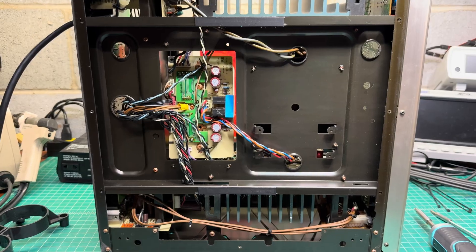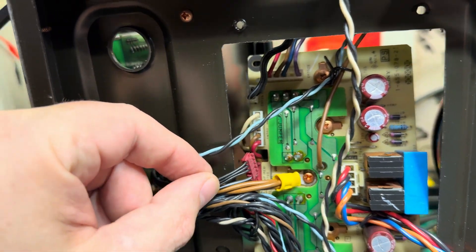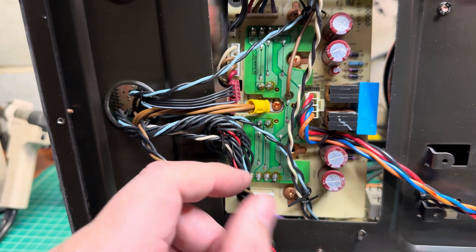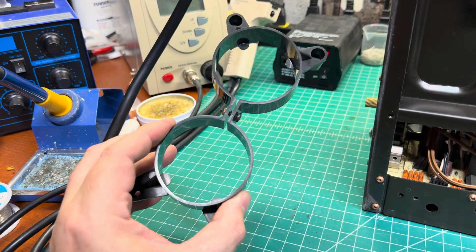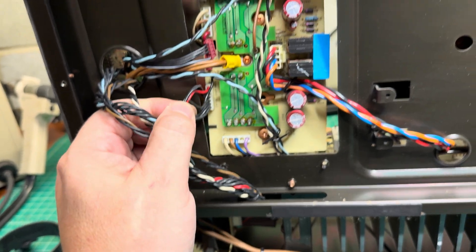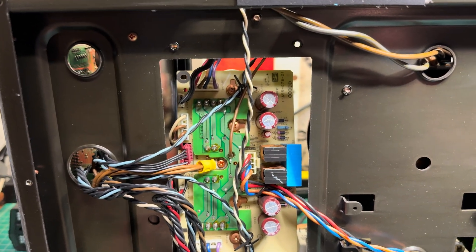I've removed the bottom cover — each foot weighs about half a pound. What I can see right away is that a connector is disconnected, which is probably the reason it didn't work. On top of that, all the wires have been pinched by the mounting pins. I need to install and fix this properly, because the board and capacitors are held only by a plastic frame, and I need to go through it one by one.